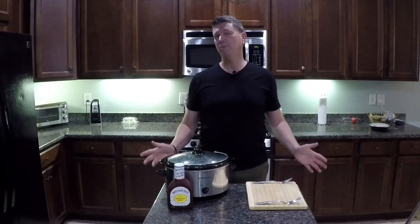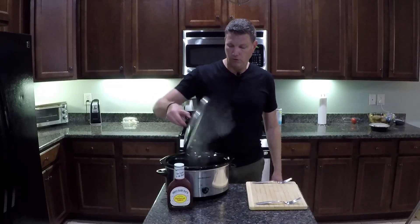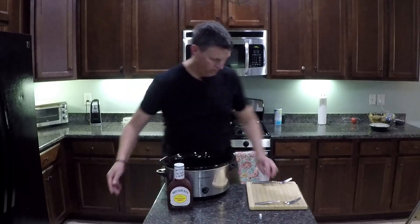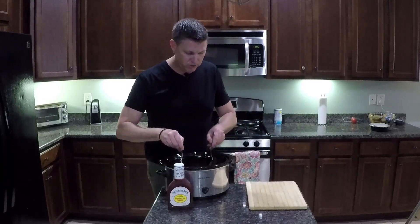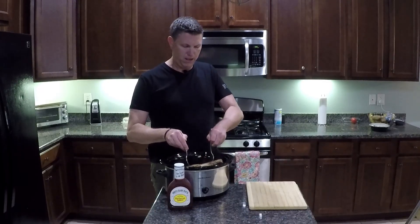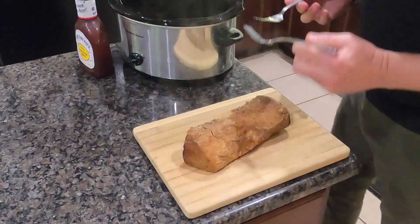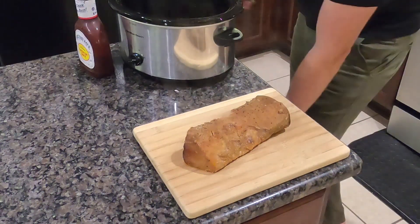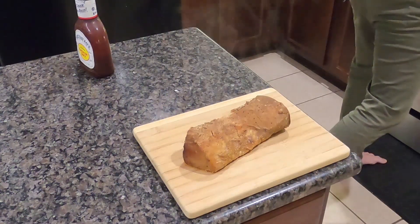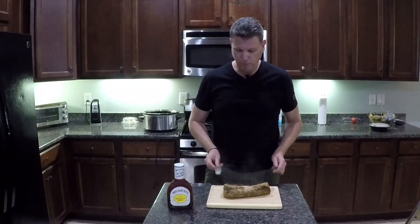Alright, I'm back. It's been about 9 hours and I think our pork loin is ready to go. So just going to be very careful here. What we want to do is take it out of the crock pot — you can do this either on a cutting board or in a bowl, or maybe sometimes both. This is the 'pulled' of pulled pork part.